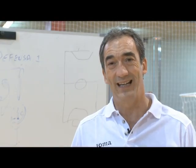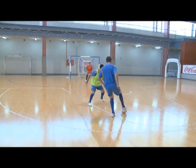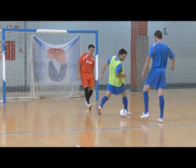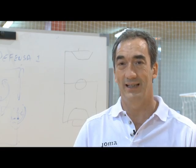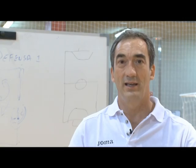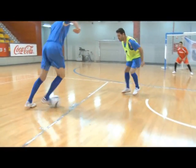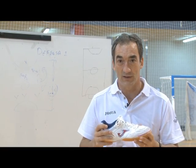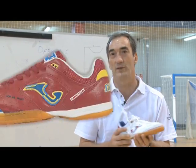El fútbol sala exige muchos cambios, y a veces agresivos, cambios de dirección. Mucha movilidad, mucho cambio de dirección, todo muy rápido y muy agresivo. Desde esa información, nosotros tenemos que construir, fabricar una zapatilla que, como veis, sin perder la estructura que aporta la seguridad, nos da esa flexibilidad para que se adapte al cambio de orientación. Para que no sea un bloque rígido que nos produzca lesiones en las articulaciones. Por lo tanto, es otro claro ejemplo de que la zapatilla juega con nosotros y nos facilita el desarrollo del juego.